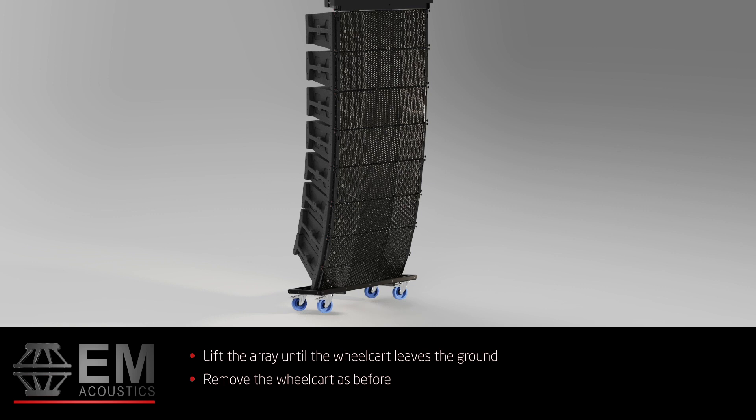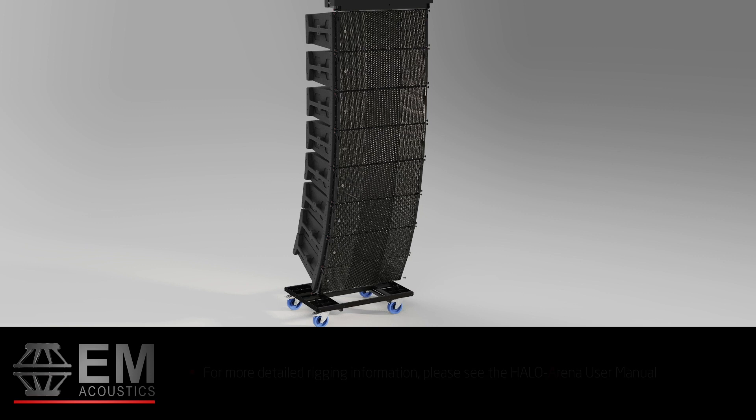This process can be repeated up to a maximum of 24 elements of Halo A. For more detailed rigging information, please see the Halo Arena user manual.